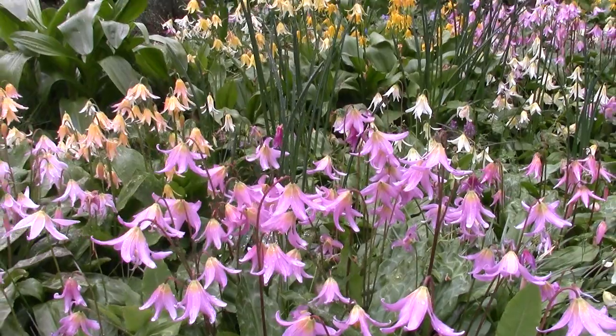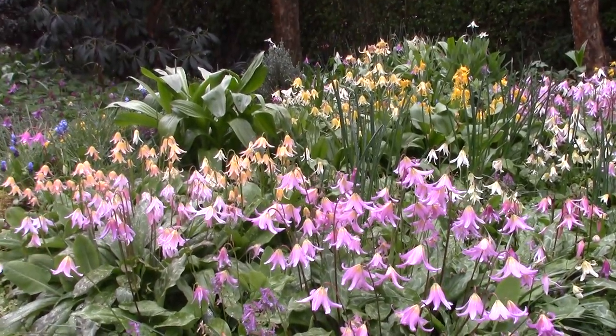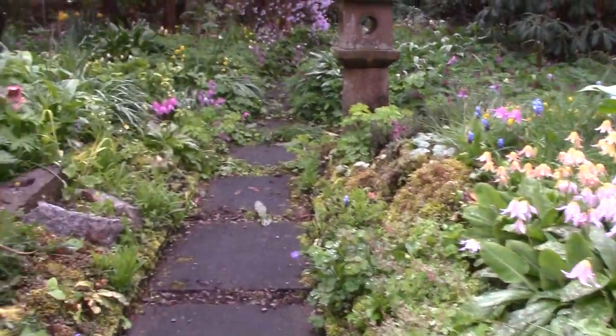The colour will vary slightly. It's looking here a very good dark pink, but in some years, depending on the weather or your climate, it might be a slightly paler pink. And this is the case with a lot of them. Also the leaf markings will vary slightly from year to year.